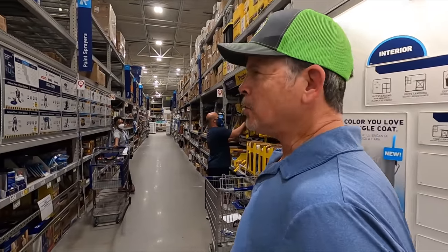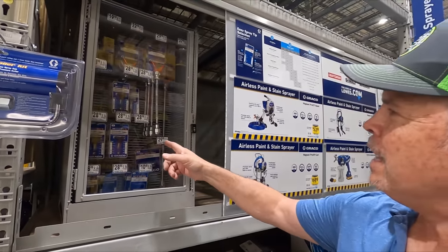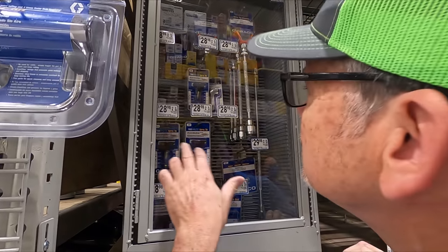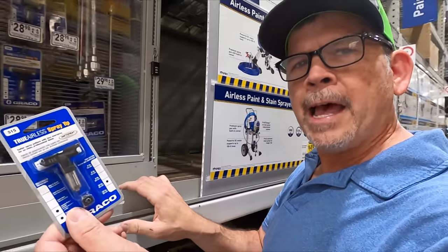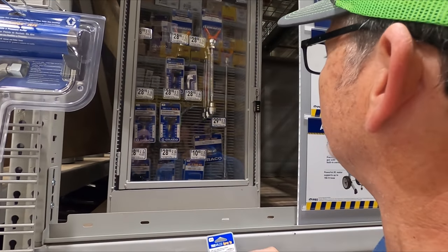We're here at Lowe's in the Graco section — we can tell it's the Graco section because everything's locked up. We're here for our 515 tip. Let me put my glasses on. 515 right there — they're all out. Dang it. You always got to dig at these doors, right? Just when you think they're out, there's one right there.